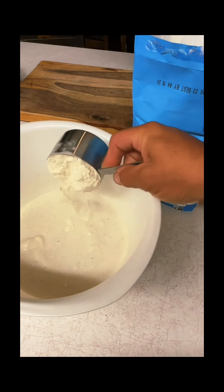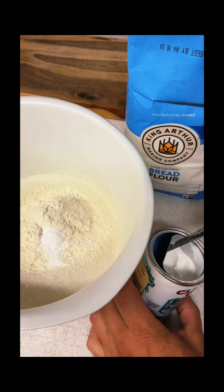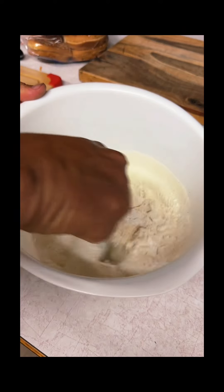Start with two cups melted ice cream. Add one and a half cups flour. Then add one and a half teaspoons baking powder. Mix well.